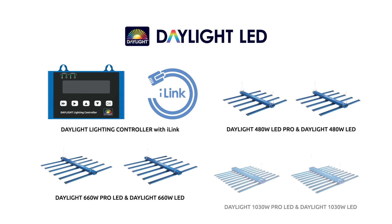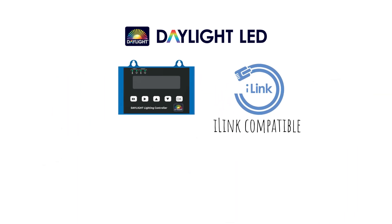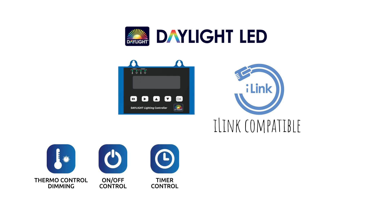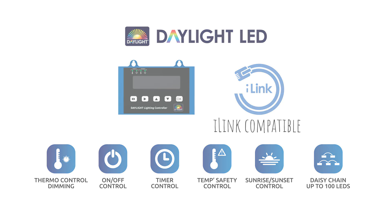Both of the 660W LED fixtures feature i-link compatibility for the added benefits of thermostatic dimming control, timed power control, temperature safety control, sunrise and sunset control, and the ability to apply all of these features to up to 100 fixtures using the Daylight lighting controller.